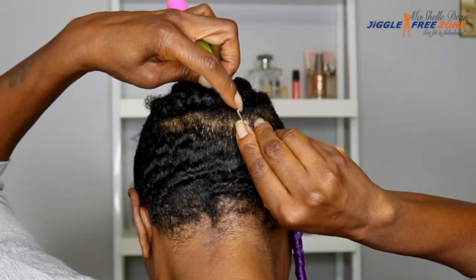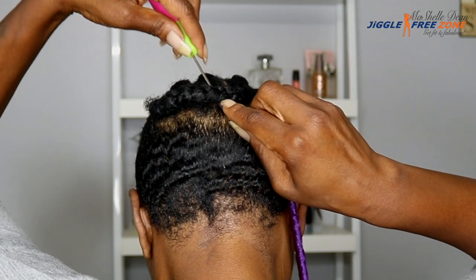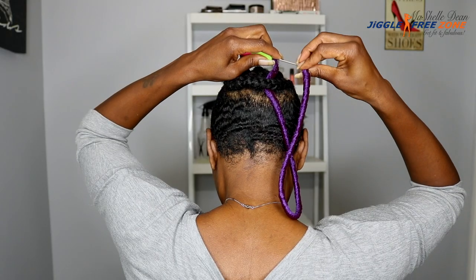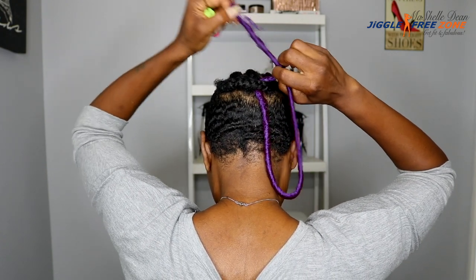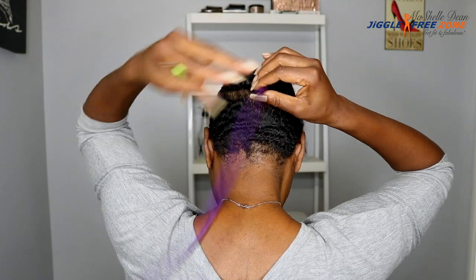Now there is a technique for installing these faux locks because the loop is kind of small. You just insert the crochet needle underneath your cornrow like you normally would. Hook the loop of the faux lock on the crochet needle. Push the hair down the latch and put the end of the lock in the hook, then pull the loop over the end of the hair and pull the end through.